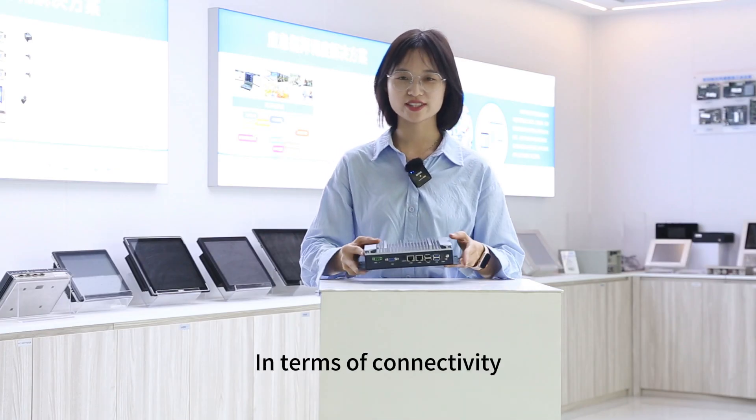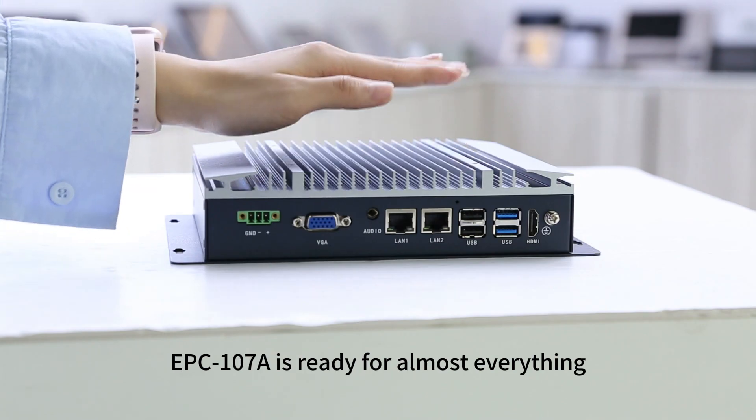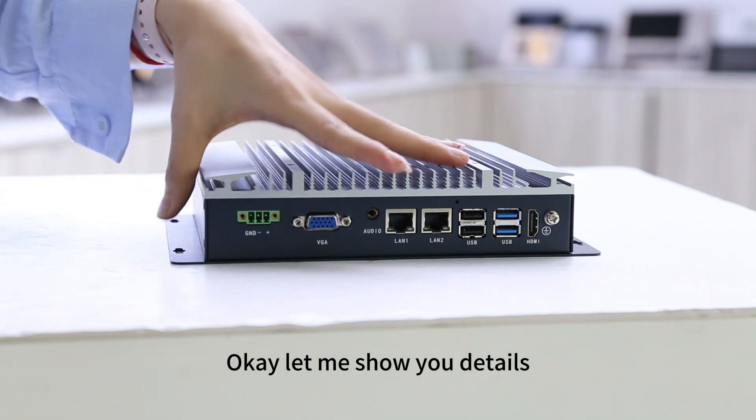In terms of connectivity, the EPC107A is ready for almost everything. Let me show you the details.